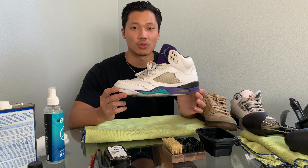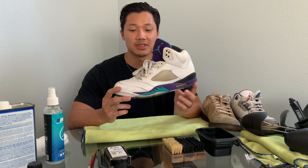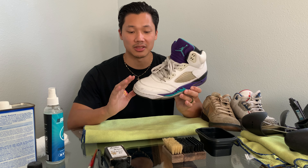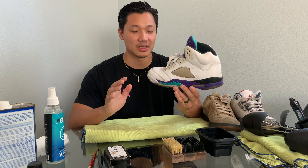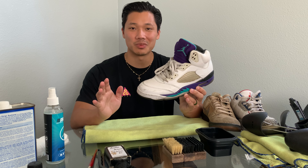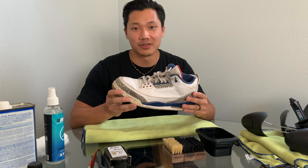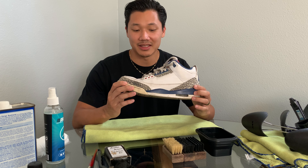The third shoe is a pair of Jordan 5 Grapes. I got these for 40 bucks as well, and these mostly just need a deep clean — something to freshen up all the leather. There are a lot of dirt marks and stains, so hopefully those will come out. It might need just a slight retouch on the paint, but nothing super big — just simple stuff that doesn't cost too much money but in the end will definitely make you a lot more.